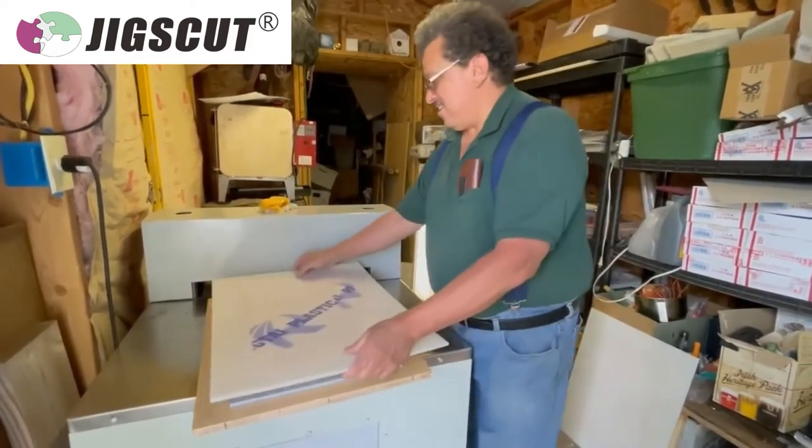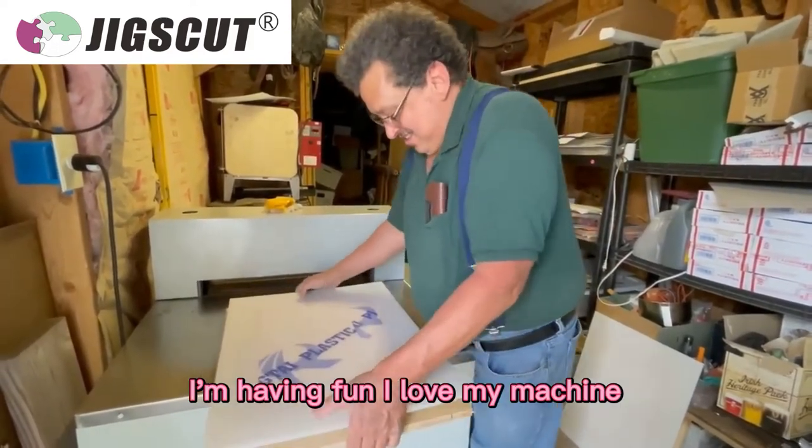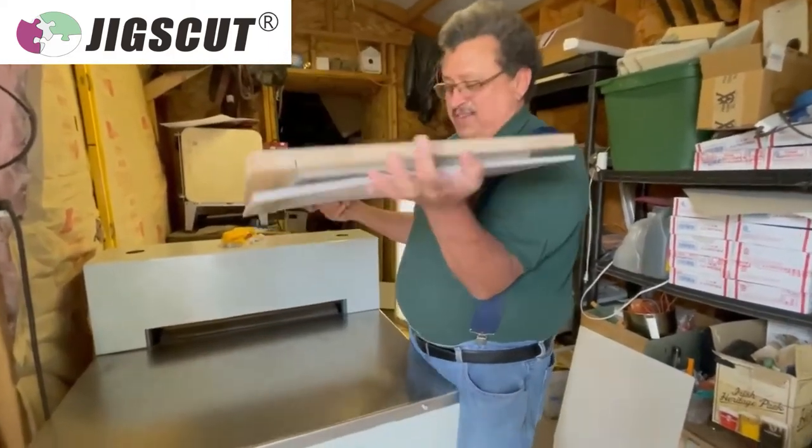Say hi, Jerry. Hi. I'm having fun. I love my machine. She's being a pain.